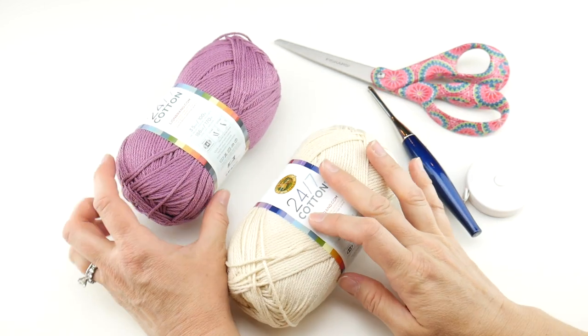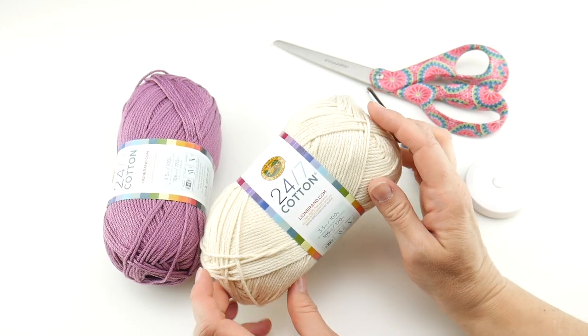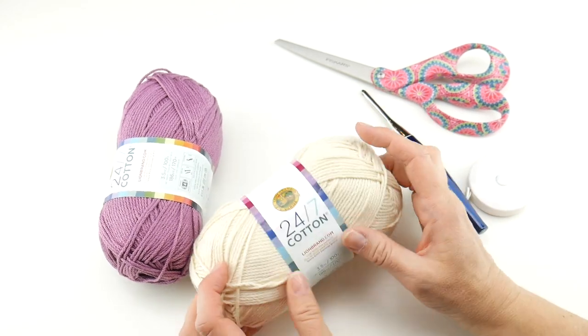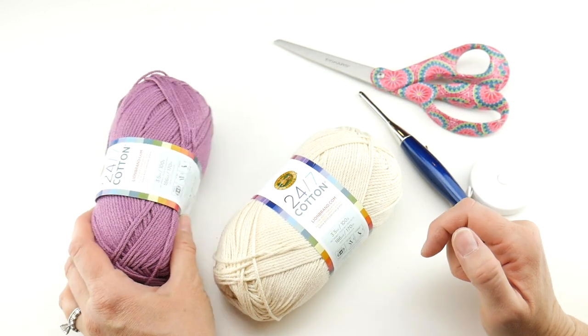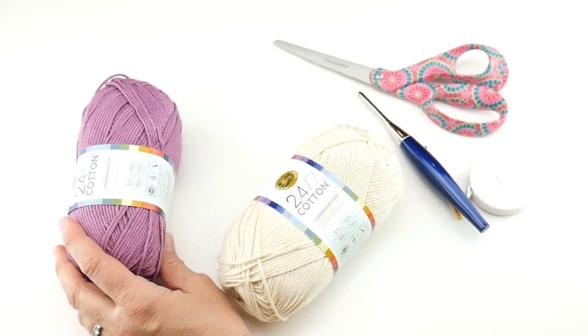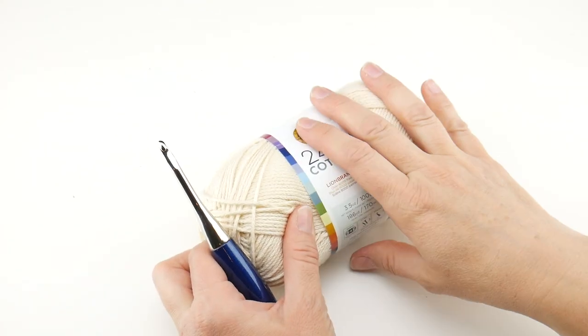If you want to do it all the same color please feel free to do that. We're going to be using this same 24-7 yarn for all of our projects in our spa crochet along, so if you have leftovers just save it for the next project. We're going to start with the main poof first and then later on we'll add the loop.